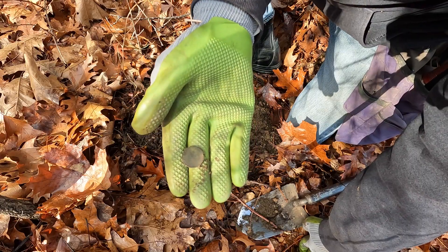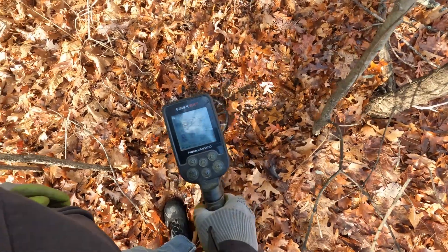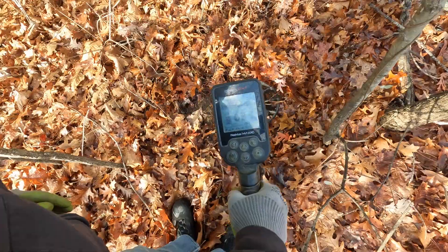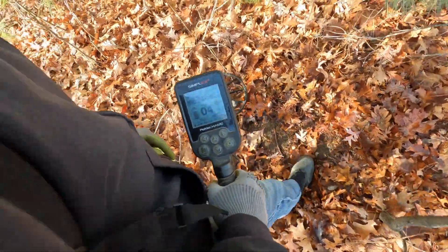Right next to that wheatie I'm getting a signal — it's jumpy but it's up into the 90s, 70s. We'll dig it, we'll see what we have.